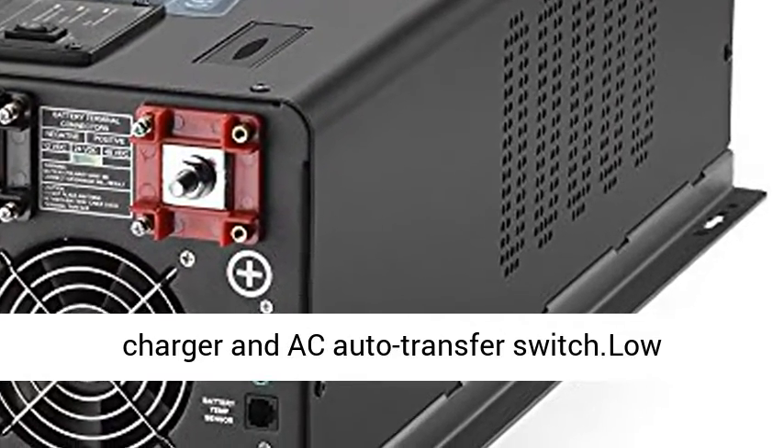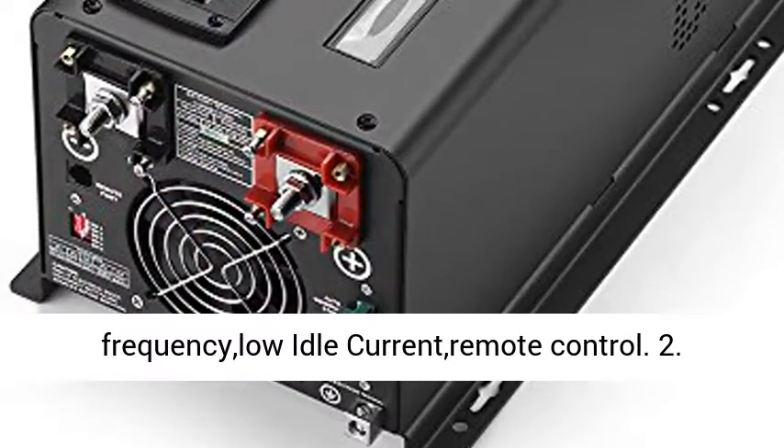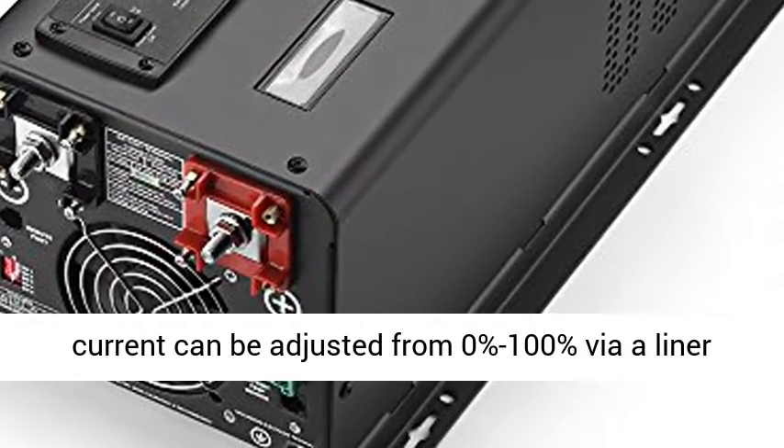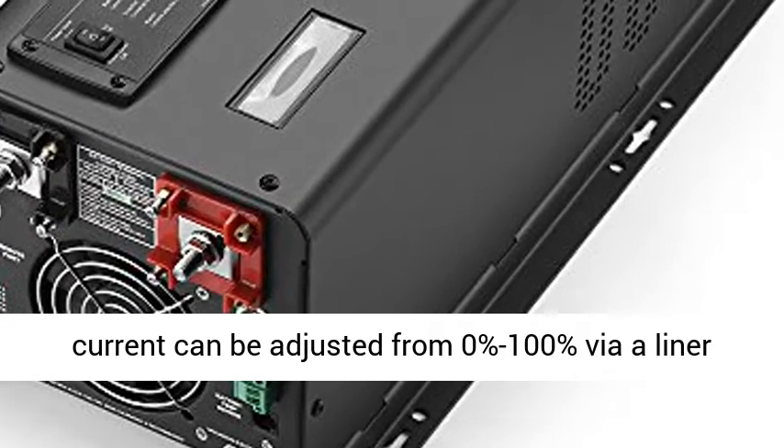This Pure Sine Wave Inverter is a combination of an inverter, battery charger, and AC auto transfer switch. It features low frequency, low idle current, and remote control.